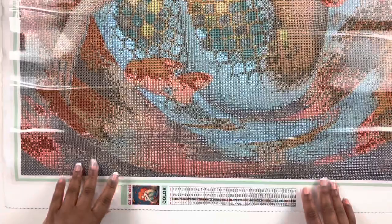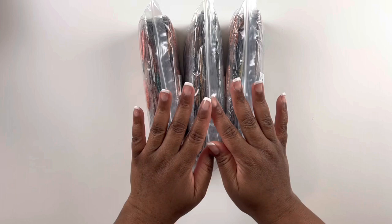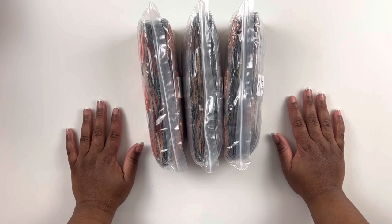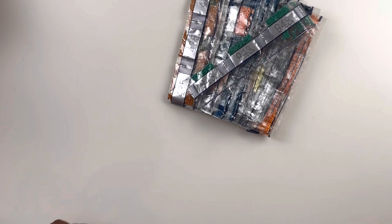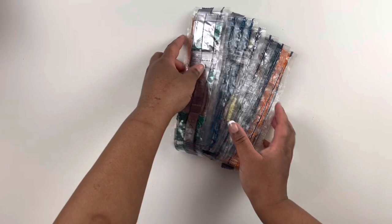We have three packs of drills here. Everyone raves about Jade's drills and the quality, so I cannot wait to work on my first canvas from her. Let's open these and see what colors we have. This is pack number one. I do like the way her drills are packaged — we have some greens, of course.